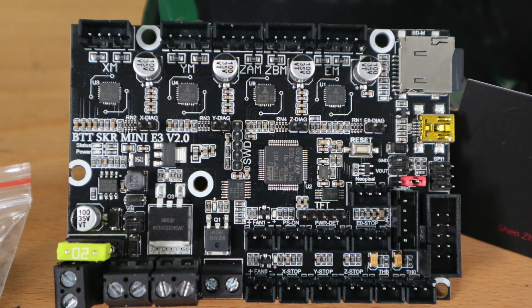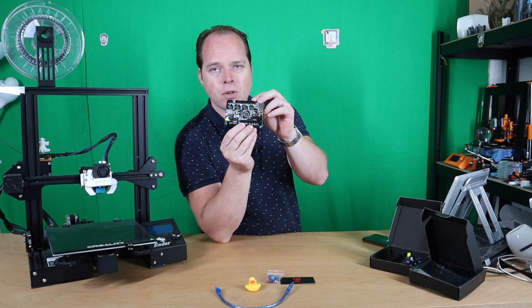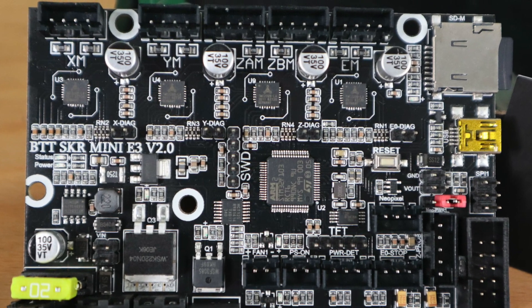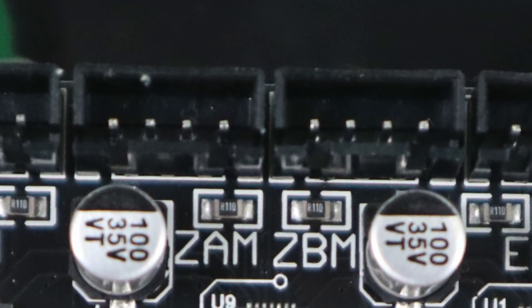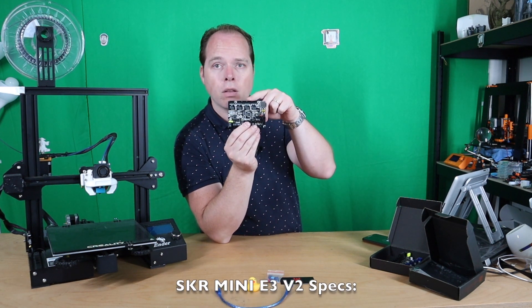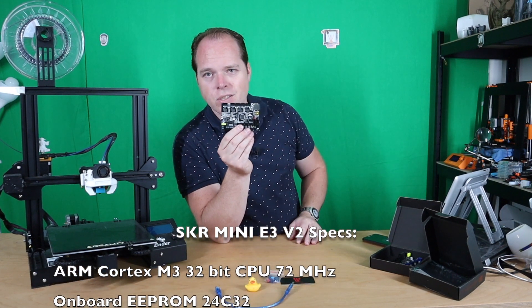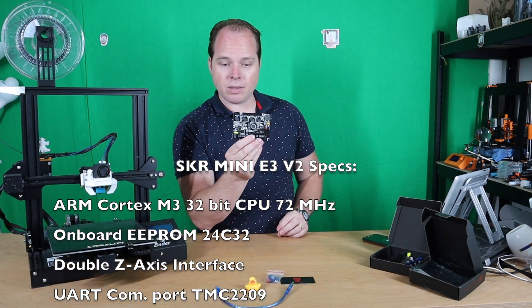The SKR Mini E3 version 2 is an upgraded board. On this board you have 5 connectors for 5 stepper motors. That means there is going to be a second stepper motor connector for your Z axis. This board can also be used for the Ender 3 Pro or a newer 3D printer with dual Z axis — this board can do it.